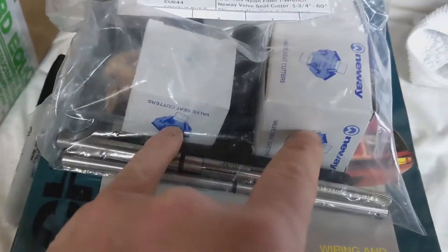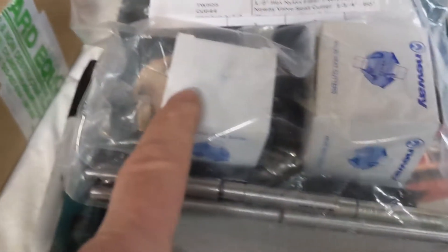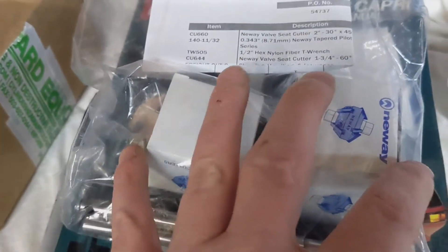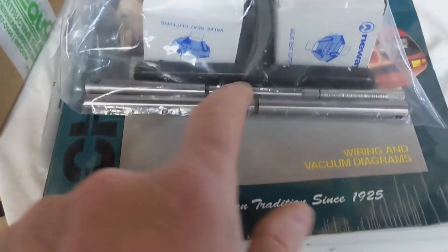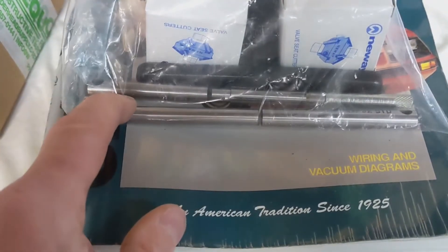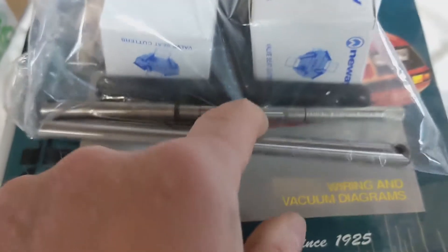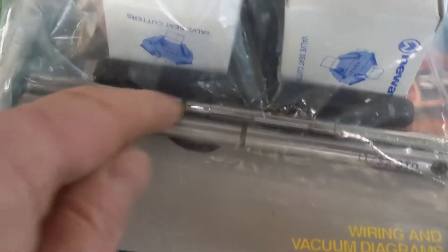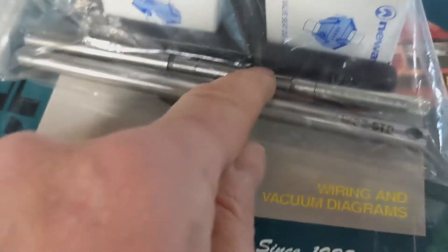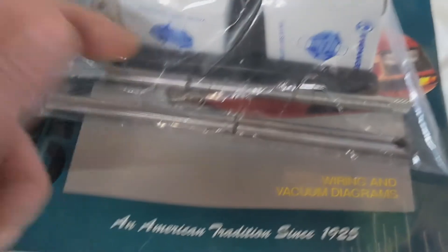If you want to do three angles, you'll need a couple of cutters because these flip over so you get two angles on one cutter. Then you'll need to get a 60-degree — you can do a five-angle but you'll need a couple more cutters. You'll also need the pilot. I ordered an 11/32nds pilot but that was too tight for my guide, so I had to go back and order an expandable one — you just twist it and it tightens up in there, and that works great. I'd recommend just going ahead and getting the expandable one.